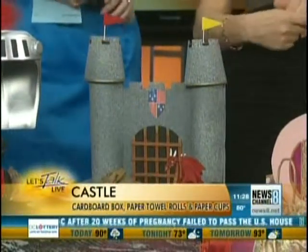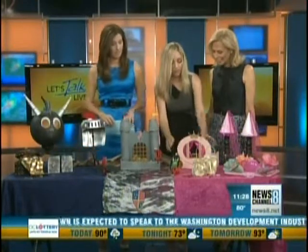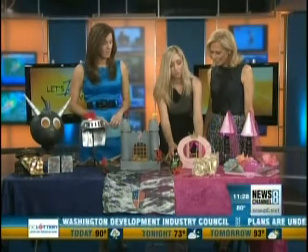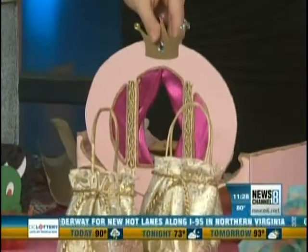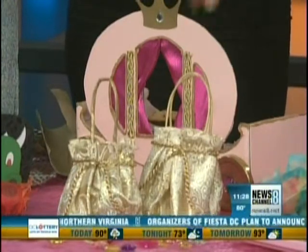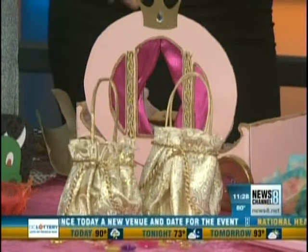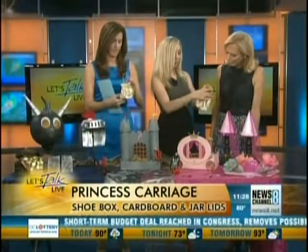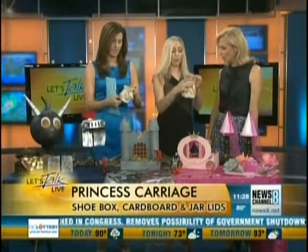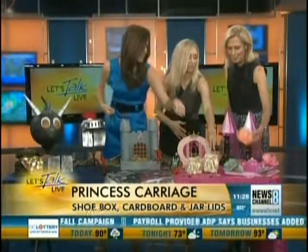Now let's move on to the little princesses. I actually had more fun with the prince stuff, but this is a carriage — it's actually a shoe box. I cut an oval cardboard on there, used lid tops for the wheels, and had some scraps of fabric for the curtain. It's like Cinderella's carriage! You stuff your food — cookies or whatever you want to serve — put some napkins in there, and you can reuse it as a toy too. What little girl doesn't want a purse like this? I just took some fabric, wrapped it around a little gift bag, put a rubber band on, cut a circle, and you have a little satchel — perfect party favors for all the little princesses.